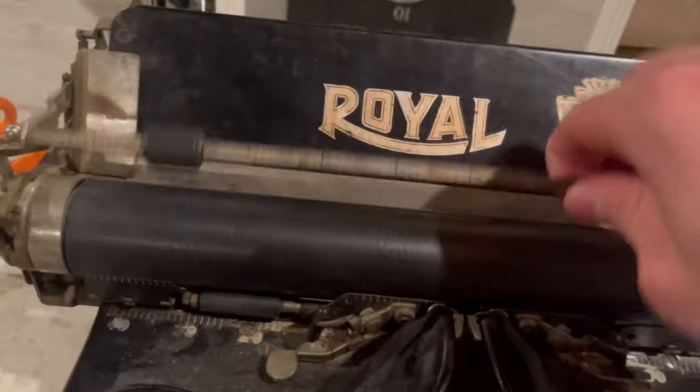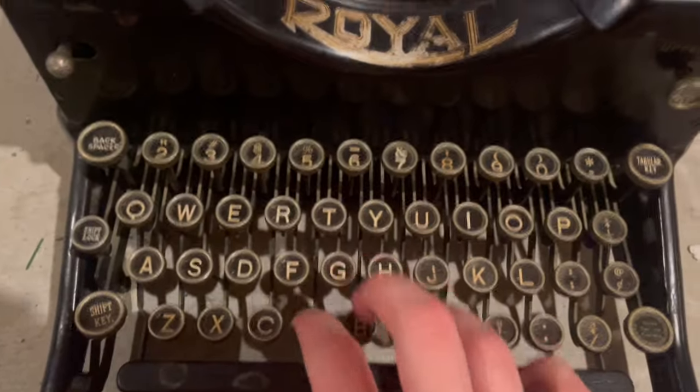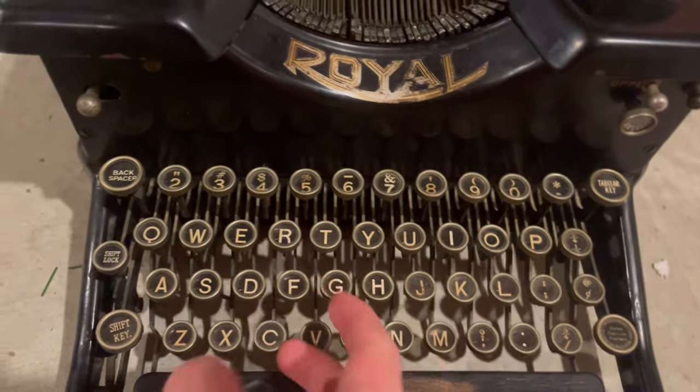I used to be really into antiques. I'm not so much anymore. Because honestly, I don't love collecting anymore. I liked collecting stuff when I was younger, but I'm not super into it anymore.